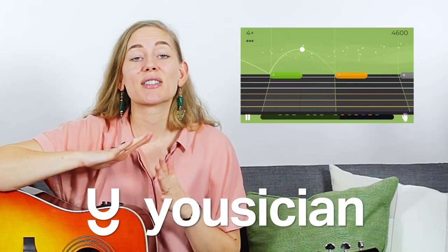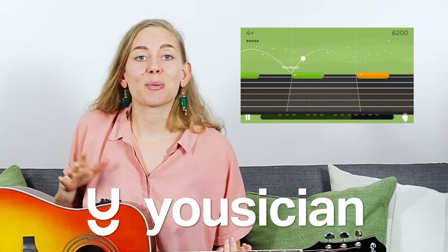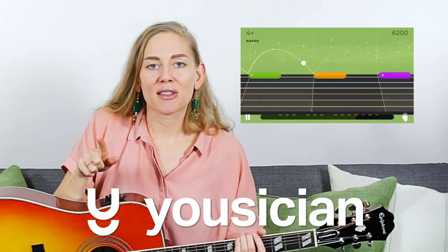Awesome! That was it for today, and in the next video we're going to look at how to play chords. I also recommend you go and download Musician for your phone or tablet — it's a great app for continuing to learn how to play the guitar. Make sure to do that, download Musician, and please like and subscribe if you enjoyed this video. Thank you for watching and I'll see you again in the next video!